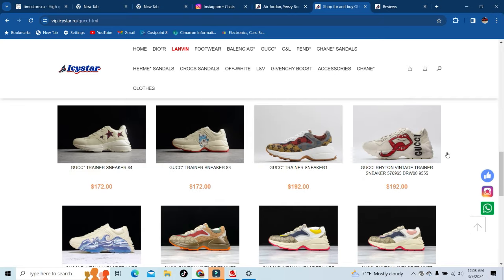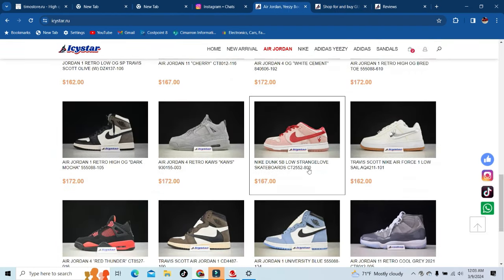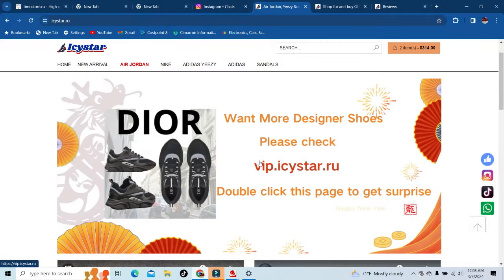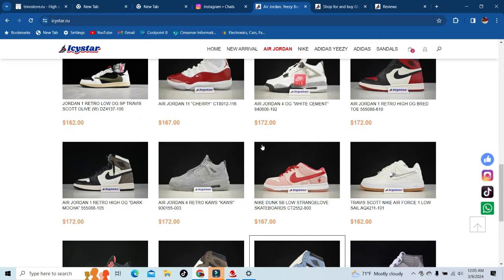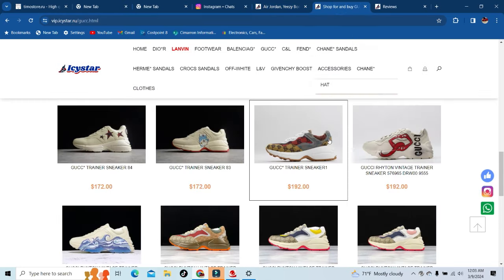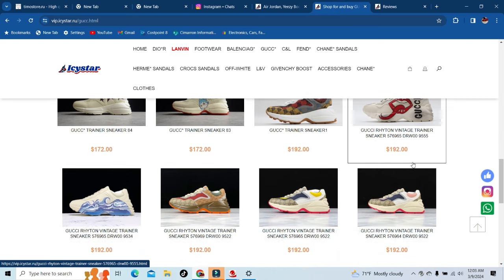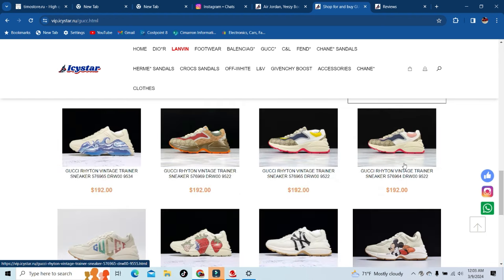All in all this is a great site — for those that like designer you've got the VIP section, and for those that just like Nike, Jordan, and Yeezys you've got the regular section. I actually like that they have it split off so people can just go to whichever part suits them.